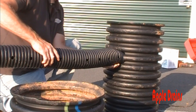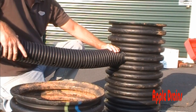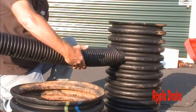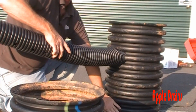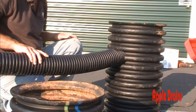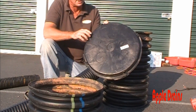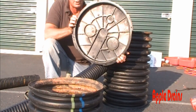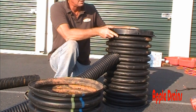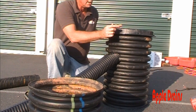Next we're going to slide this right into our sump liner and pull it through — again, holes point down. This is what it will look like in the ground; of course there'll be gravel right here, and this section will be underground with the sump pump sitting down inside. This is our sump lid — it's a solid lid with a rim around it. It sits right on top of the sump liner and we'll secure it with a couple of screws.